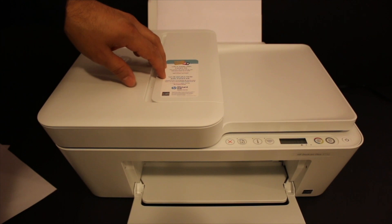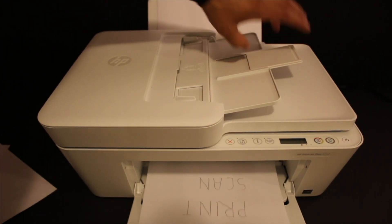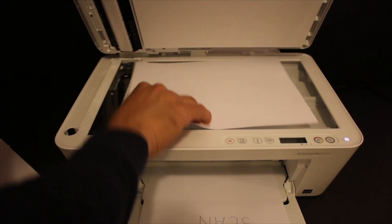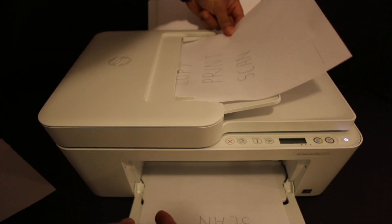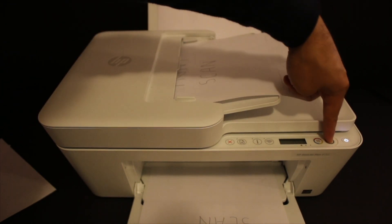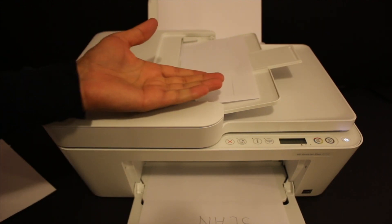This printer also has a top feeder tray which we can use for copying. Take the page and place it like this so it can feed in. Click the copy button and wait for the printer to take it and copy it.